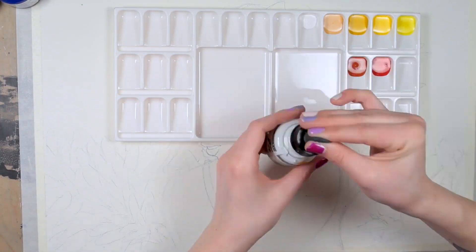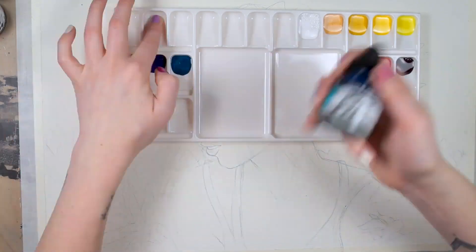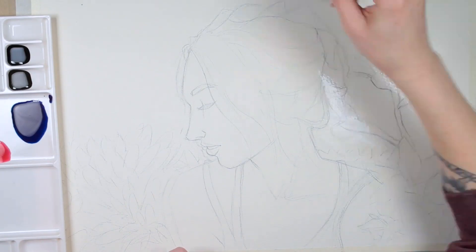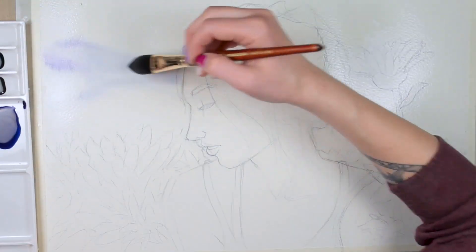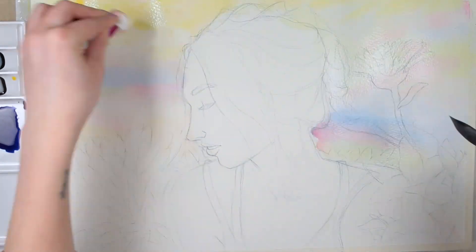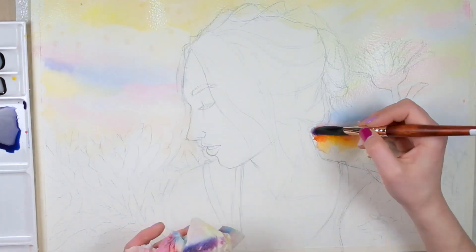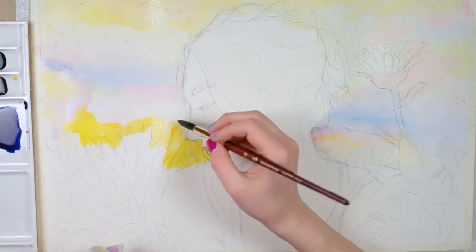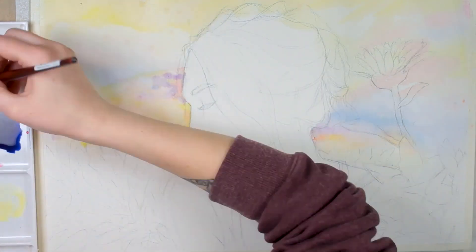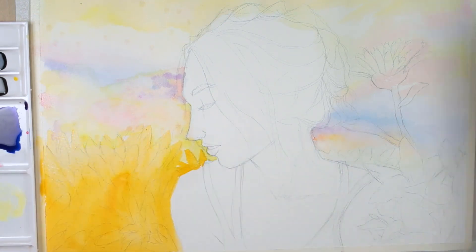Not dye-based — that means they're going to be way more lightfast, they're going to have much more lasting quality, and you're not going to have to worry as much about paints going muddy. The only colors that aren't going to be lightfast are the neon colors, because neon is just a little bit tricky to make lightfast — it's kind of in a whole other ballgame.